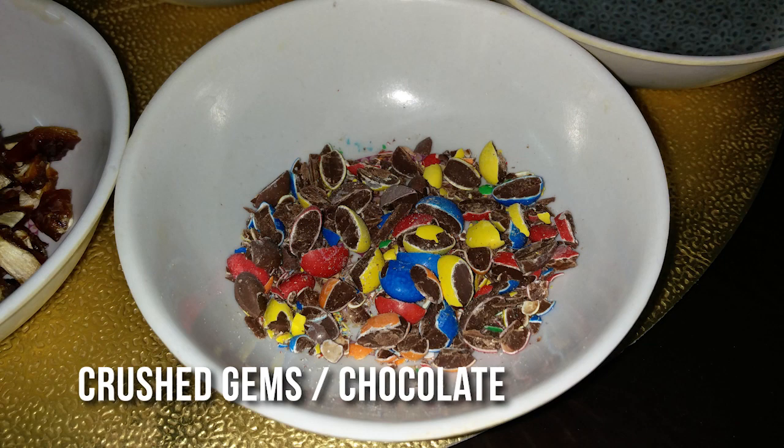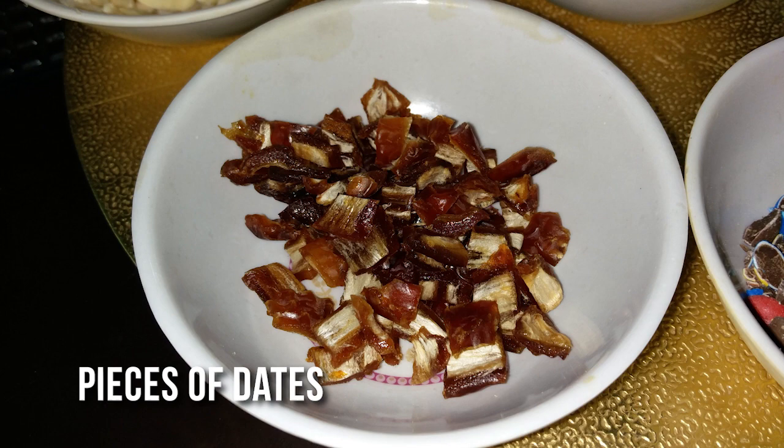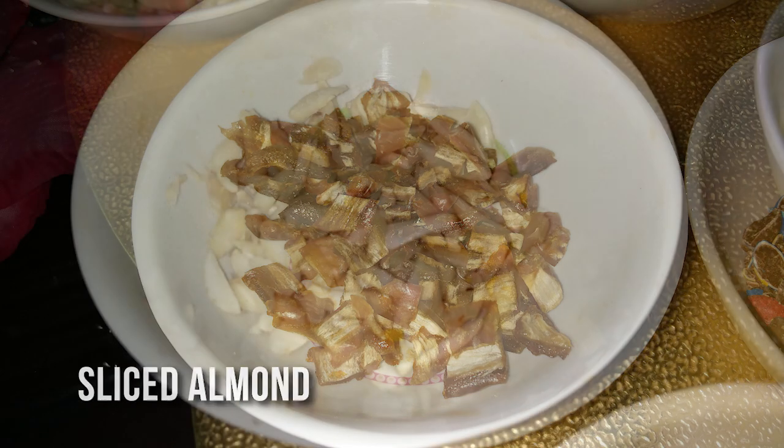This is the ingredients. Please mix it up. In this dish we can mix the ingredients.